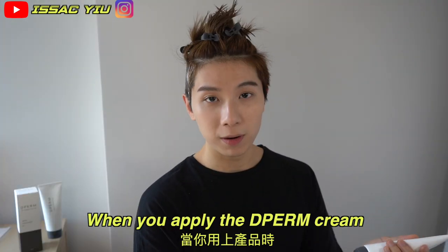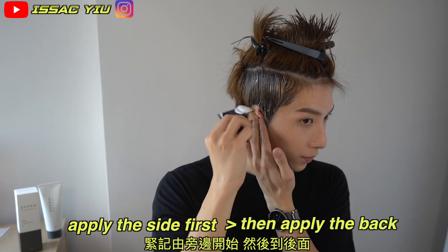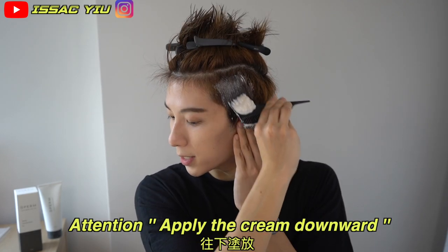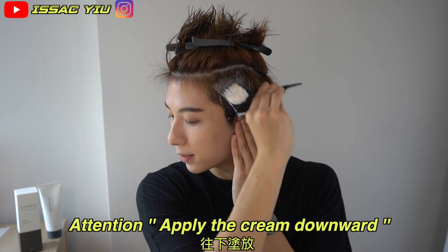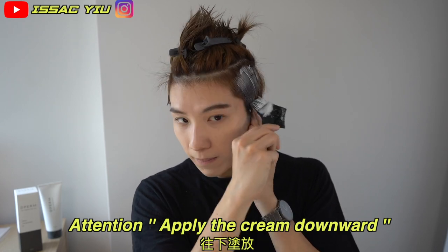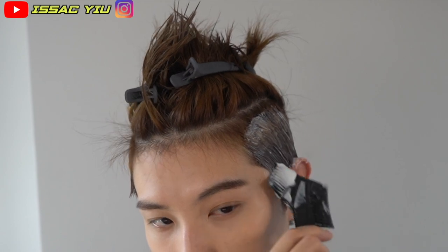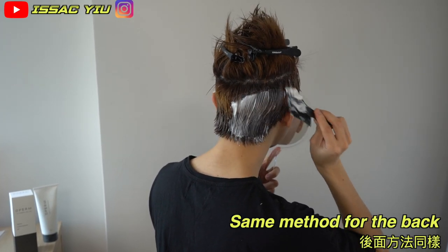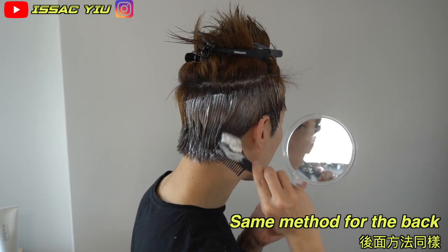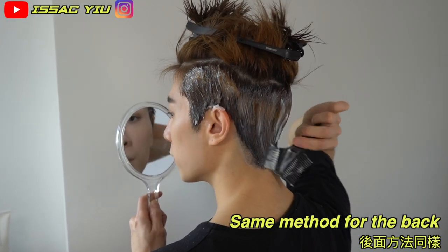Hey guys, when you apply the cream, apply it on the side first, then go to the back. Apply it downward just like this.